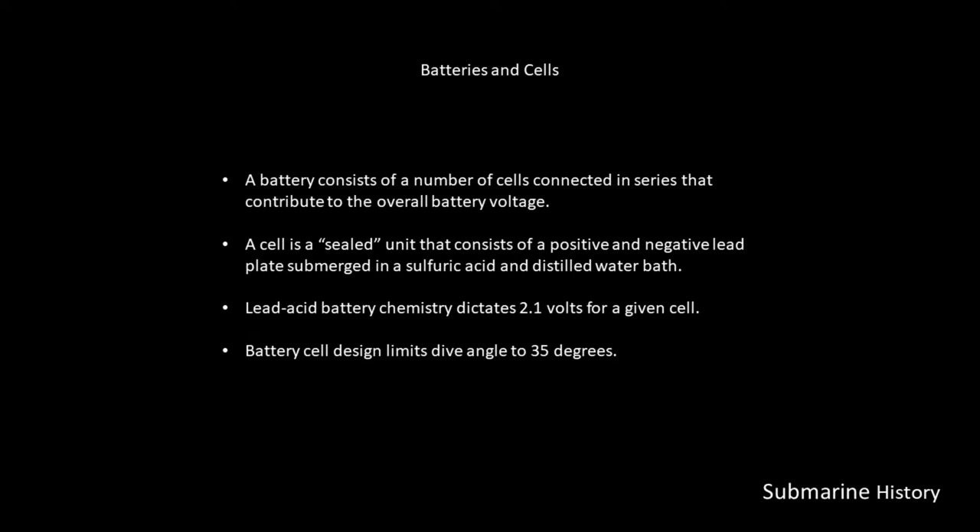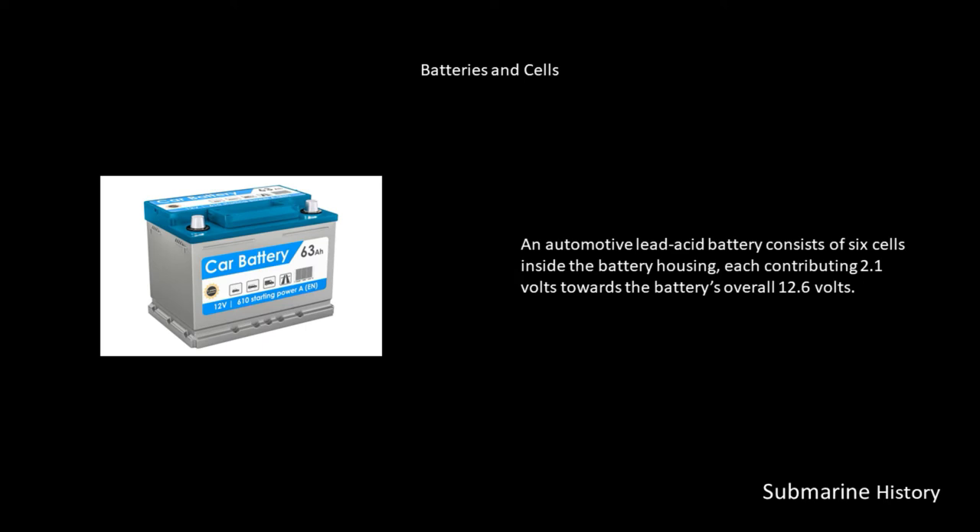Lead-acid batteries — the design of the cell — limits dive angles in a boat to about 35 degrees. If you exceed that 30 to 35 degrees, you would risk spilling some of your electrolyte, which is that sulfuric acid and water bath.